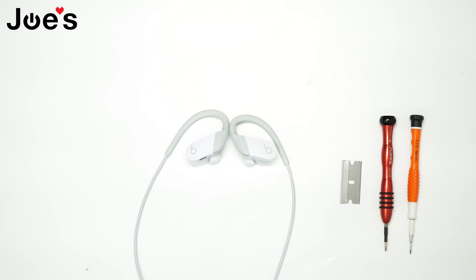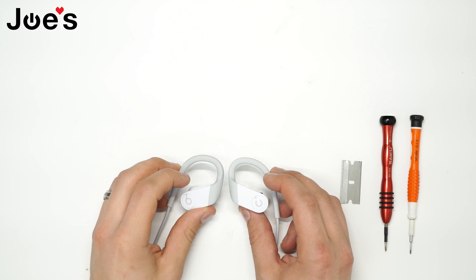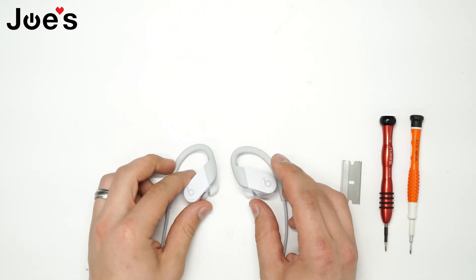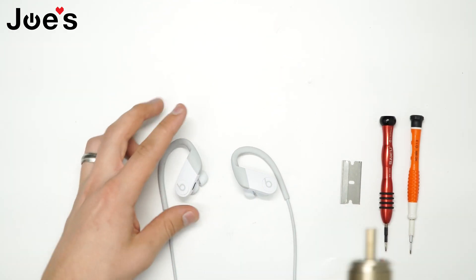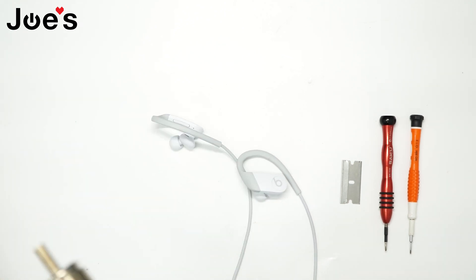How's it going guys, this is Russ with Joe's Gaming and Electronics. I'm going to be tearing apart the Powerbeats — I don't know what to call them — the Hyper Performance, HP Powerbeats. It's my first time taking them apart, let's see how it goes.